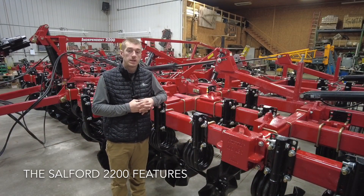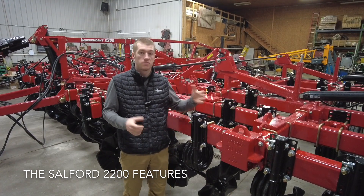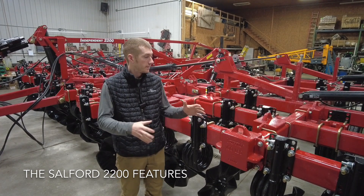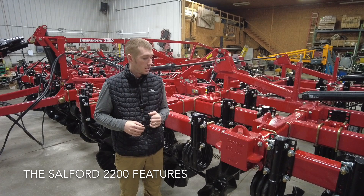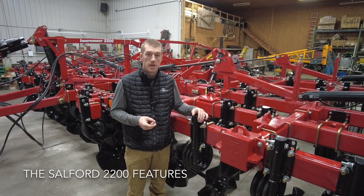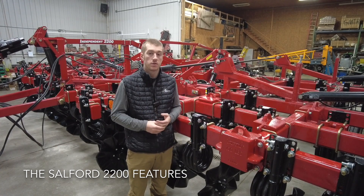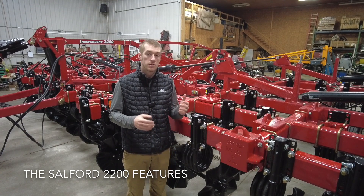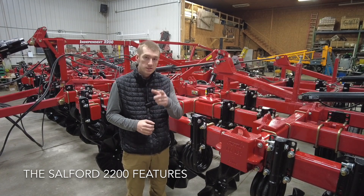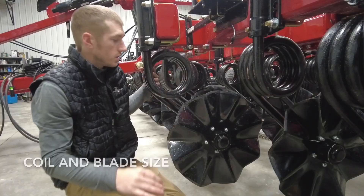Hey guys, Adam Fennig here with Fennig Equipment. You're tuned in to the Talkin' Shed. Today, as you can see behind me, we've got a Salford 41-foot vertical tillage tool. This thing has taken up virtually almost all of our shop to get it put together. It's a five-section folding vertical tillage machine. This one right here is actually the 2200. I want to talk about what the 2200 is, how it compares to the other models, and what advantages these 2200s have over some other vertical tillage tools on the market.